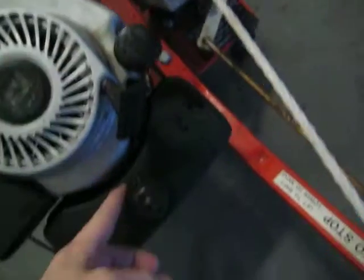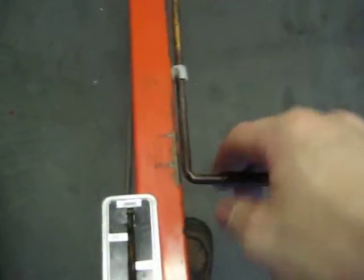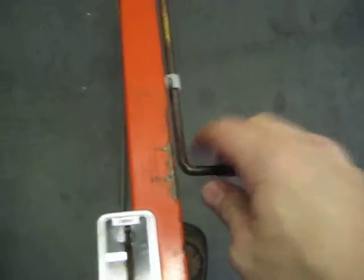Obviously, check your oil, check your fuel. Come over here and make sure you're in neutral — so that's reverse, neutral, forward — make sure you're in the middle position.